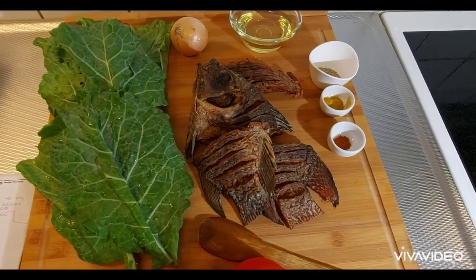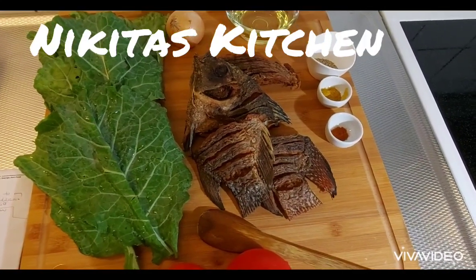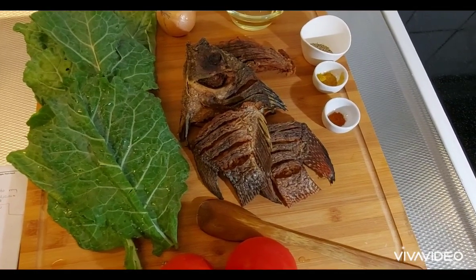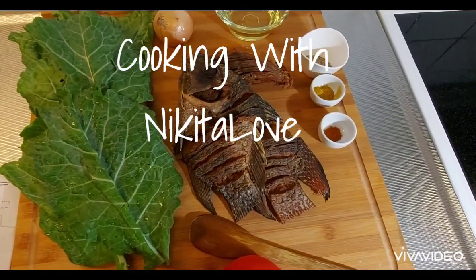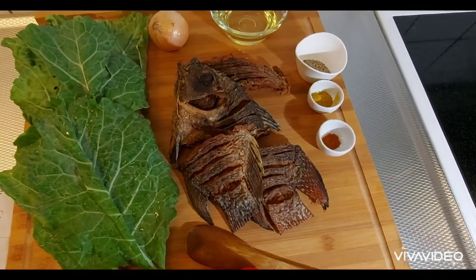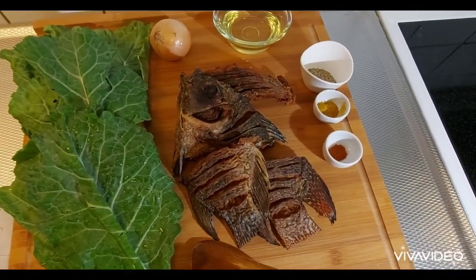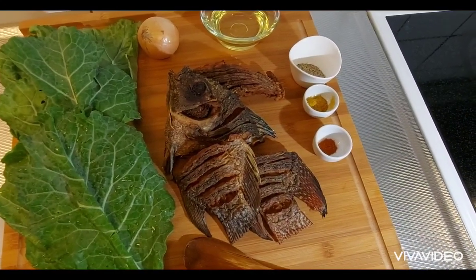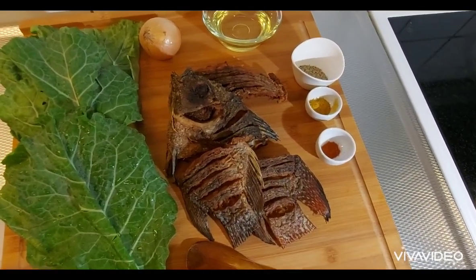Welcome back to my channel Nikita's Kitchen, also known as Afro Swiss Cuisines, and on Facebook page Cooking with Nikita Love. Come enjoy with me delicious recipes. In case you've not subscribed to my channel, please do so. Share, like and kindly drop a comment.